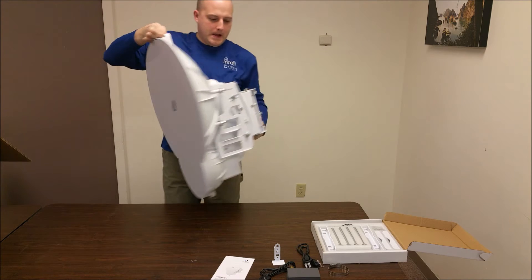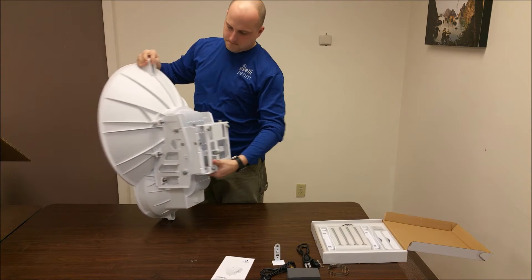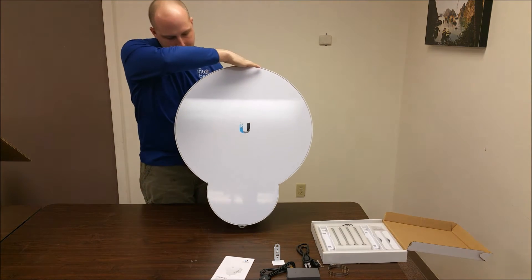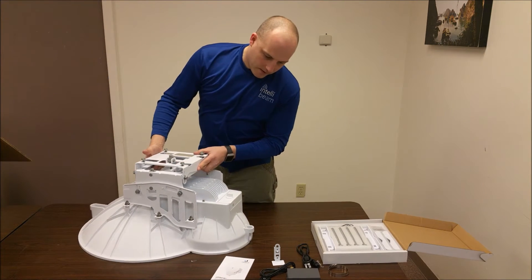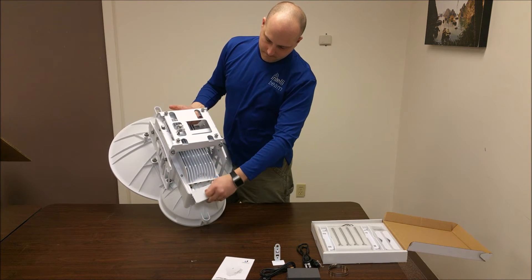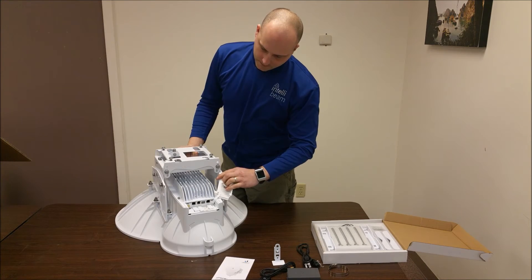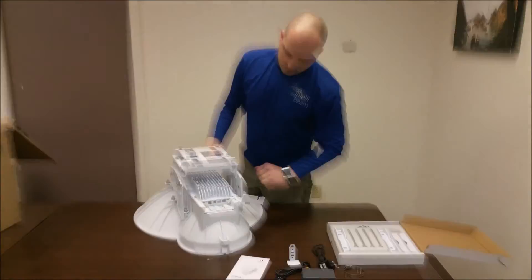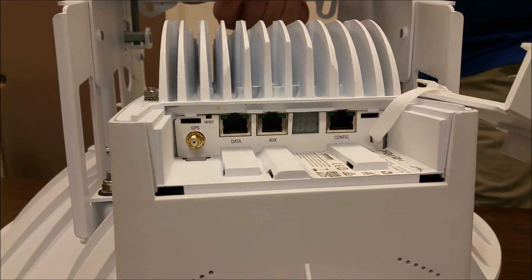Here we have the radio itself. The weight is around 53 pounds. Underneath we have the GPS antenna, the reset, the data and auxiliary port, and the config port.